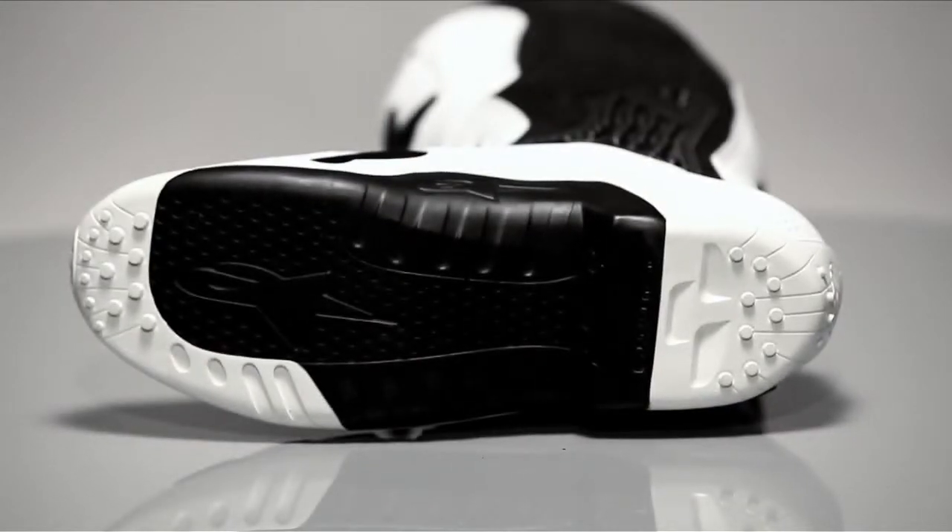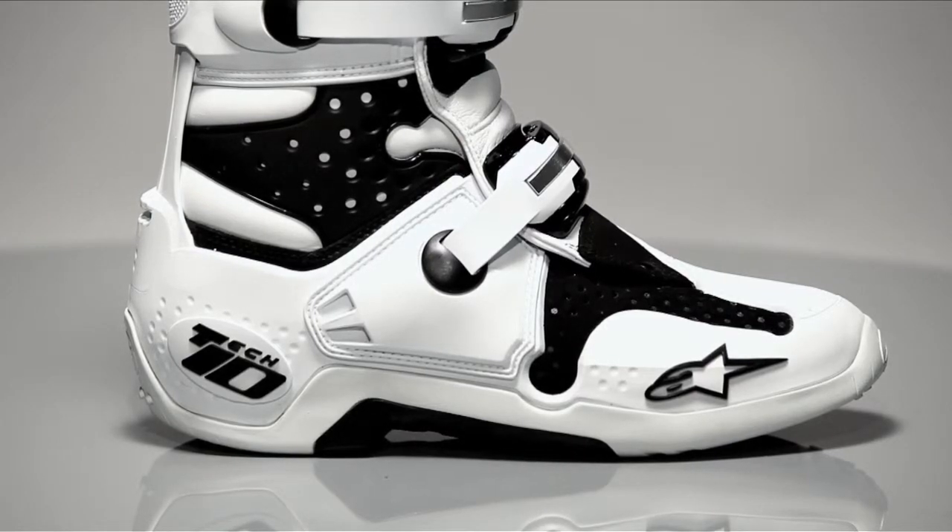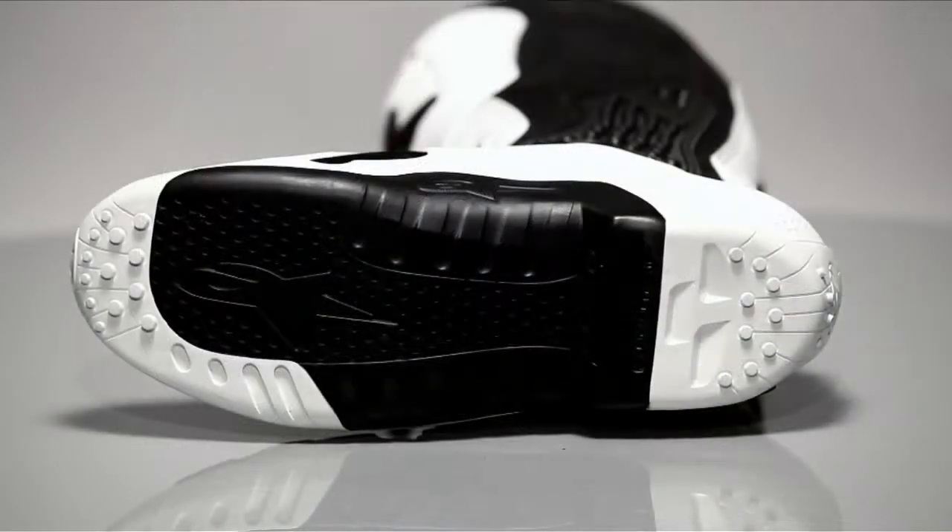The Tech 10's revolutionary foot section and outer sole provides unmatched levels of durability, grip, feel, and a high level of structural rigidity for protection. Feel and grip is everything while you're riding, and Alpinestars' exclusive dual compound sole is seamlessly integrated to the multi-density foot base structure. The sole also features a central replaceable section to ensure your boot retains optimal performance.